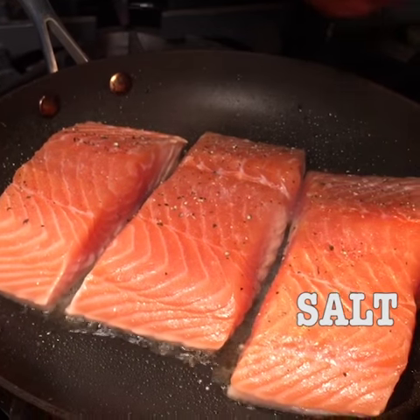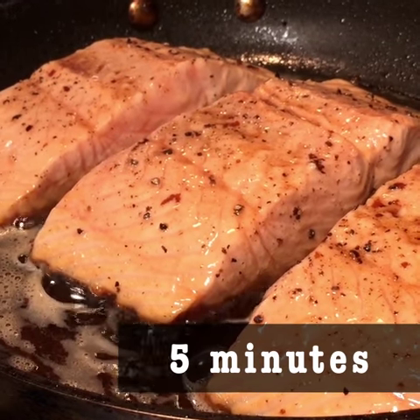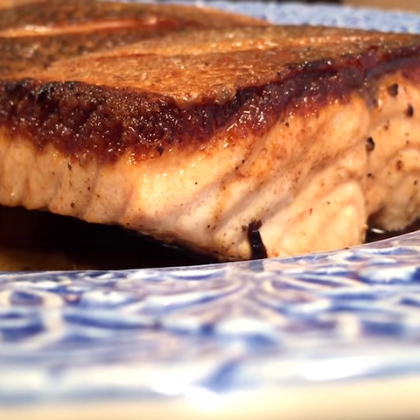Put salt and pepper on. Cook it with oil and butter for a good five minutes on the skin side only. This is how you get the best crispy salmon steak.